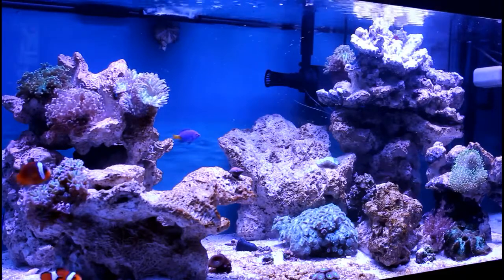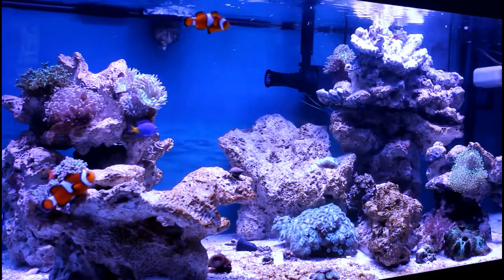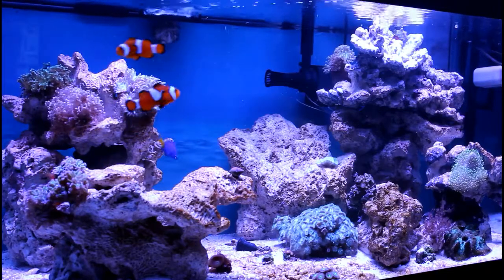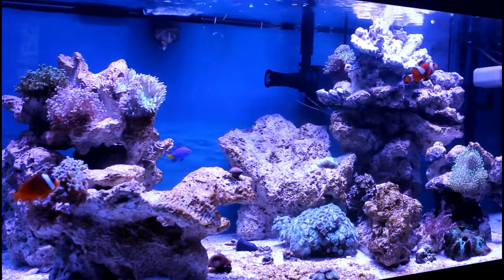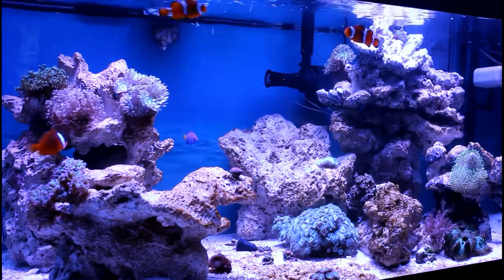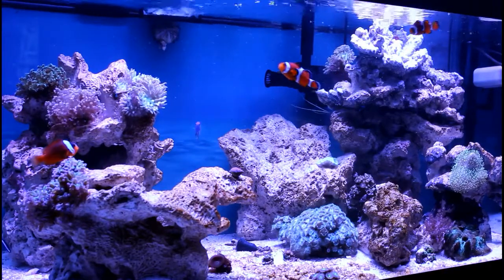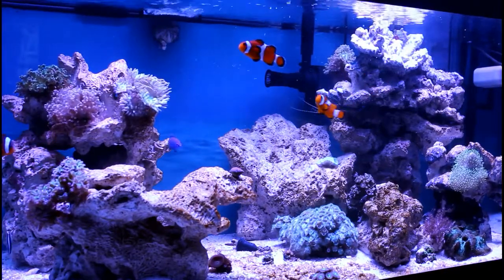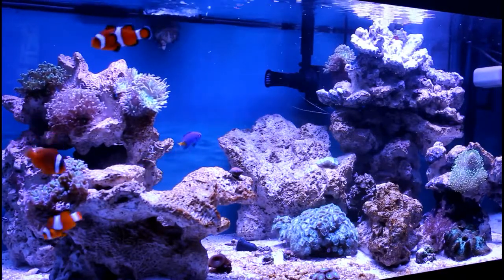Homemade or commercial food? Commercial, hands down. I don't know what I'm doing — I don't want to try to mix anything up. I just pull it off the shelf and pour it in the tank. It may be more economical to make homemade, but the time you put in is a whole other thing.